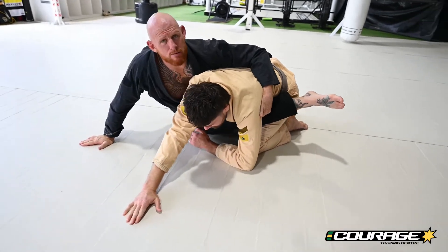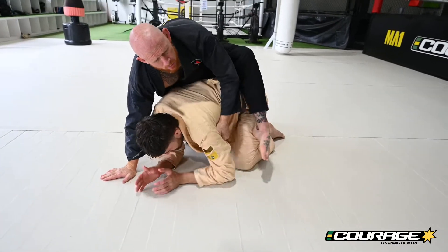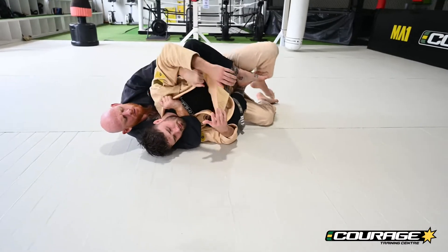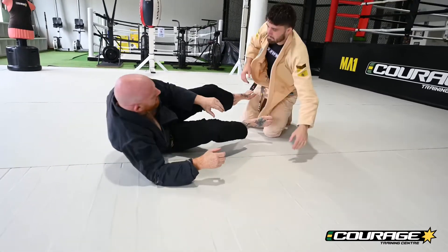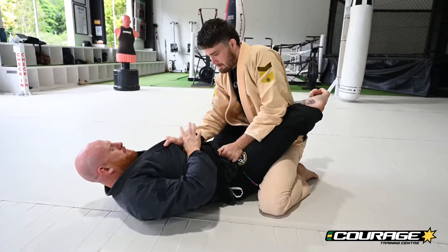A simple post is going to provide room for me to post my back leg and shift my hips, where I can go for a nice two hooks seat belt roll, grip, and start the finish from the back. That's number one.